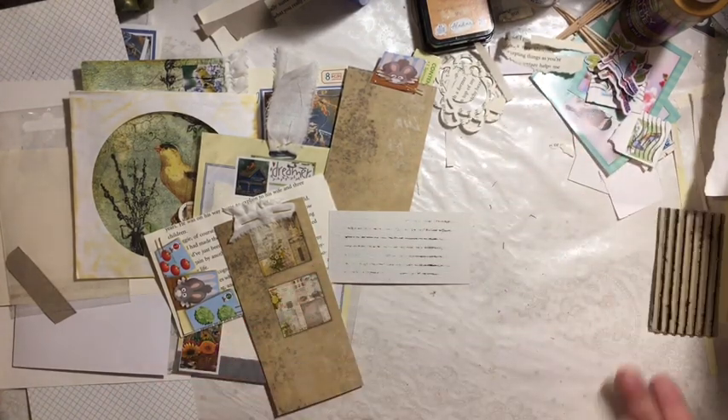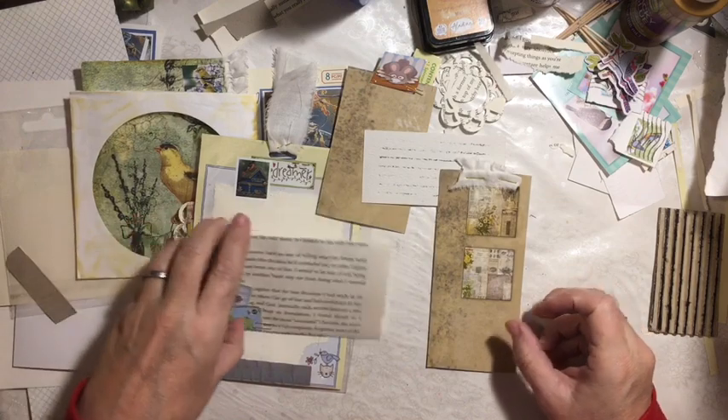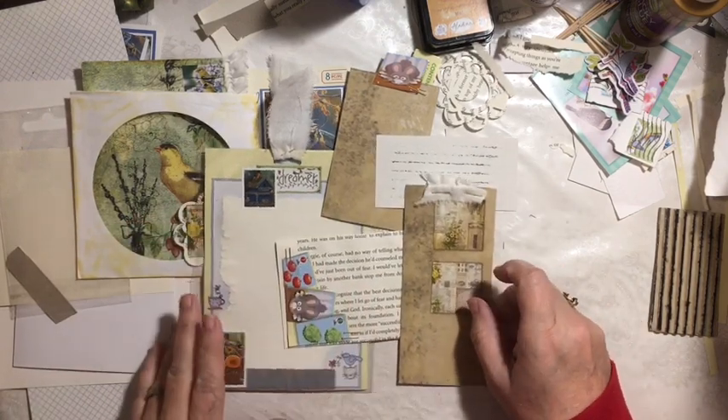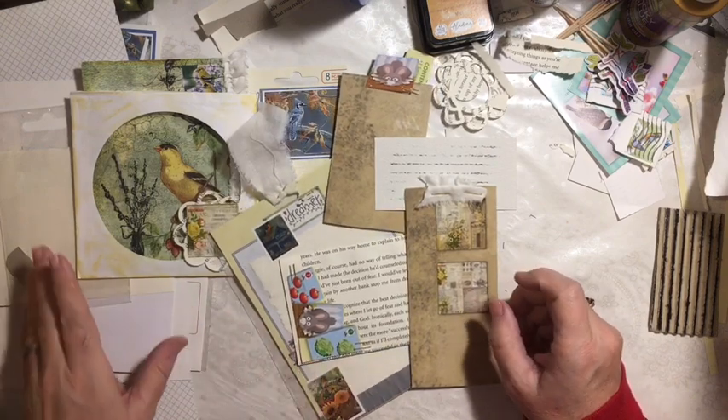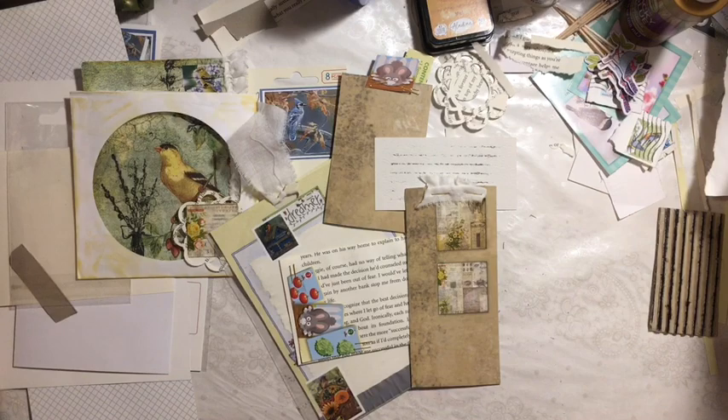Don't forget to join us in the Facebook group where everybody's showing their things — people already have their journals finished and I'm amazed. So there you go. Find something to celebrate every day. Don't forget to subscribe. Have an amazing day. Thanks for being here. Bye!